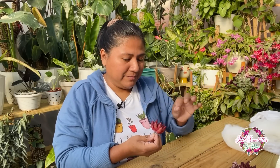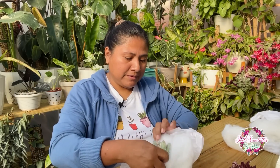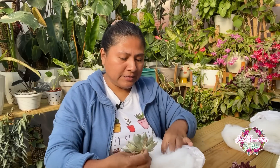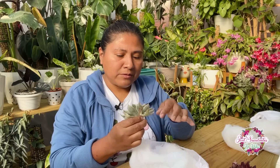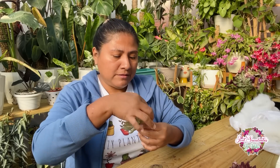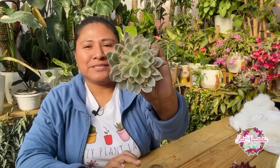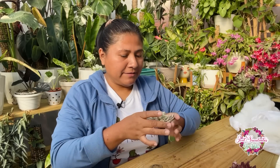¡Guau! Es preciosa, ¡qué bella! Esta sí no la había visto nunca. Miren qué cosa tan bonita. Rojita, picudita. Ojalá que crezca bastante. La última es una Echeveria Subsecilis Variegada. Estas son muy delicadas, le falta un poquito de sol nada más, pero viene bien. Está gigante, variegada preciosa. Creo que le va a quedar chiquita la maceta que traje para ella.